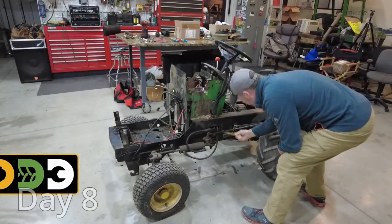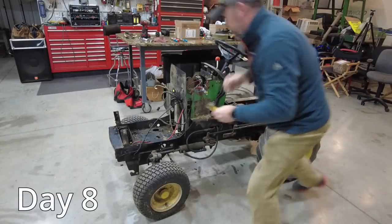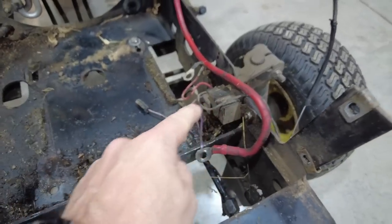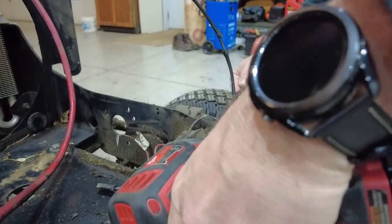I'm going to take off these mower deck hangers — they need to come off. I'll also take off this power relay so I can pressure wash this and not damage it.